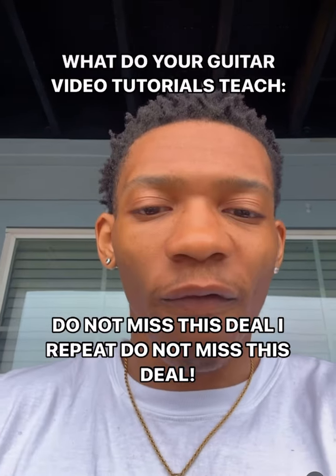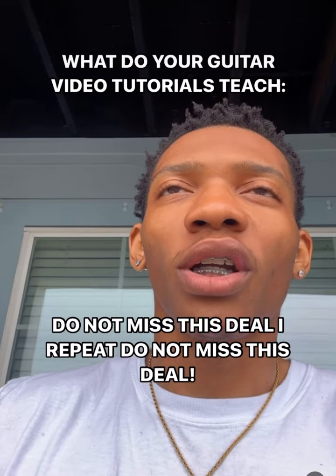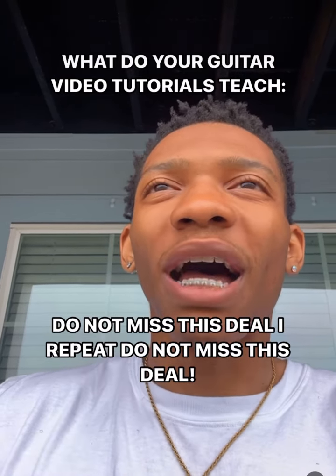You'll get them in video form. I'll send you a WeTransfer link, you'll download it to your computer.